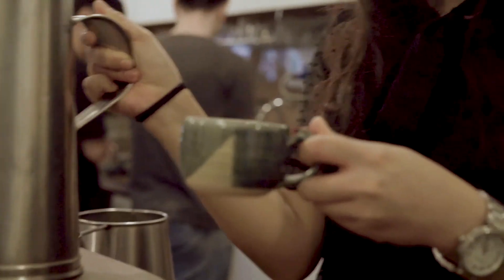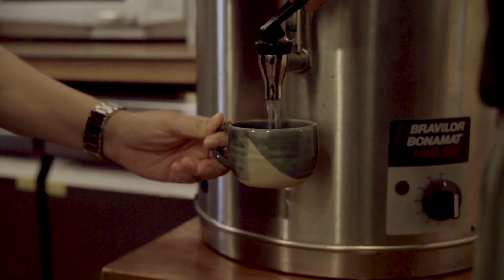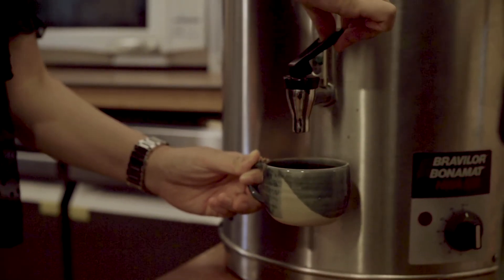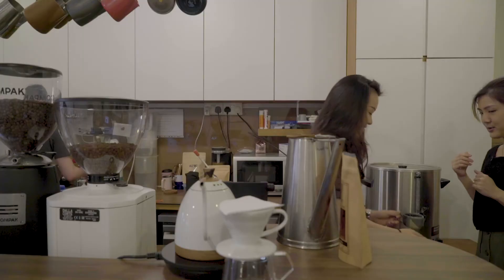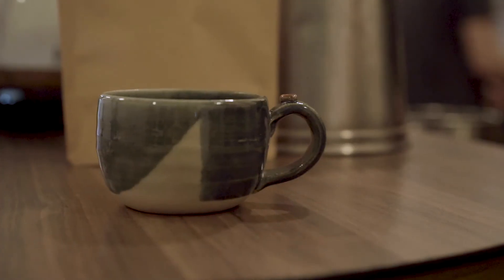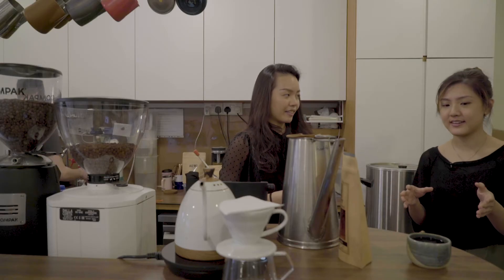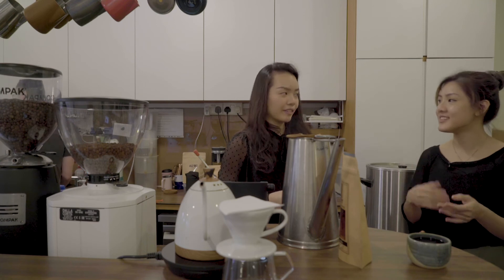Top it up with the hot water. So that will be the traditional kopi-oh. You can actually tweak the amount of coffee to water as much as you want. If you find it too thick, you can add less coffee and more water.